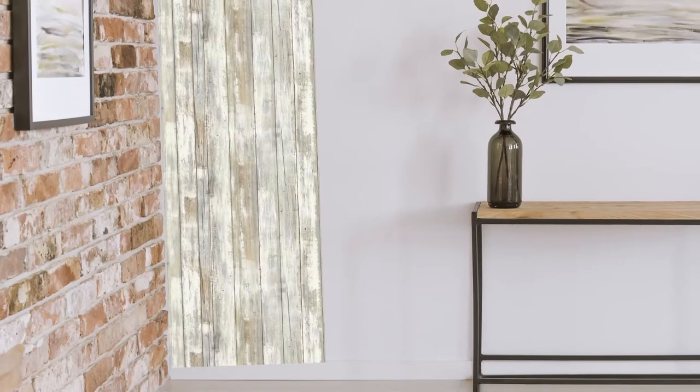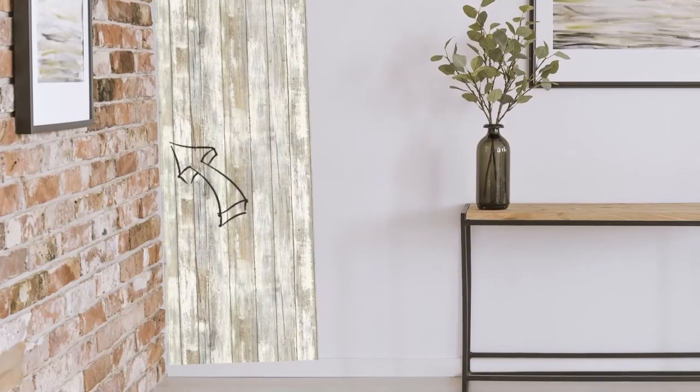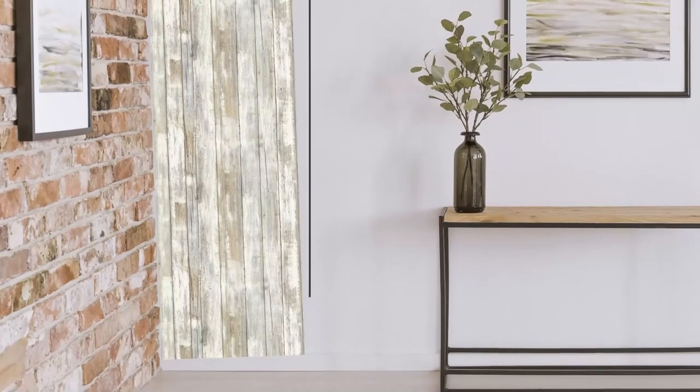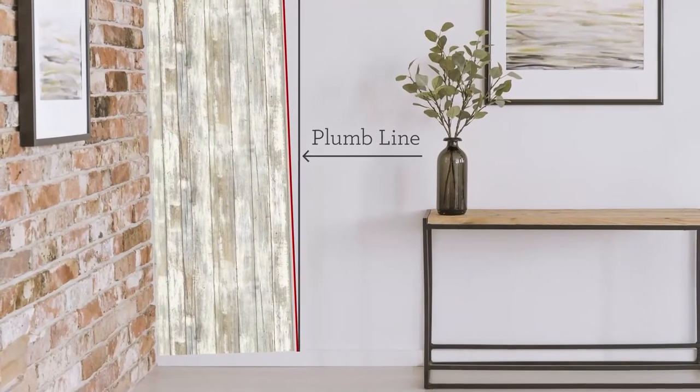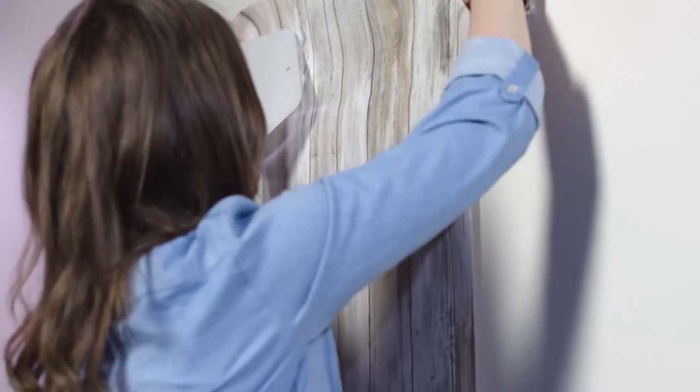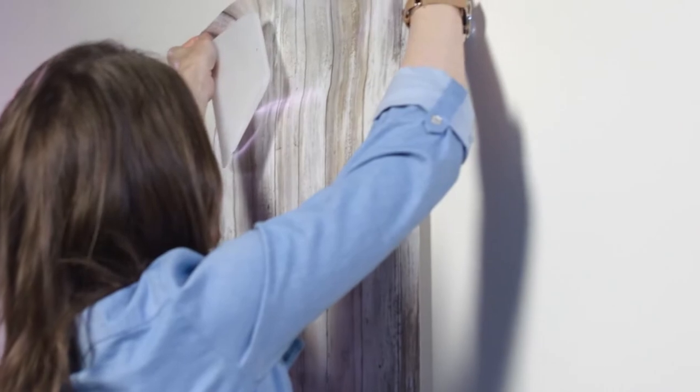It will give you some excess paper to the left that will need to be trimmed right against the wall. Others may install peel and stick wallpaper by butting the left side of the first strip against the left corner of the wall, but many walls are not perfectly straight. We recommend the plumb line method. Next, peel off one to two feet of the liner backing from the top of the strip and apply to the wall.